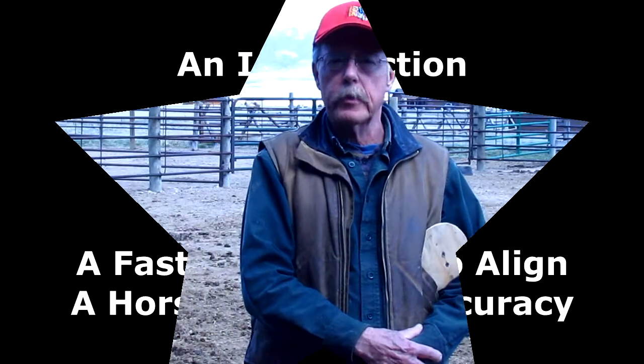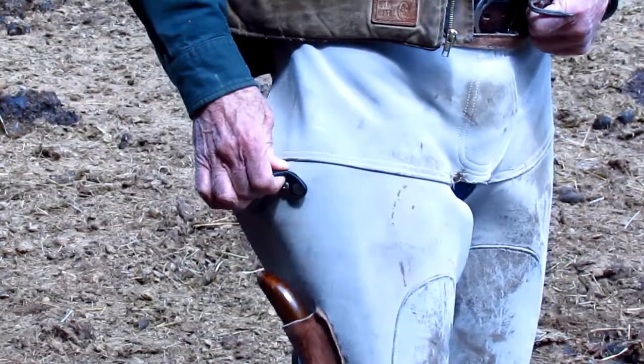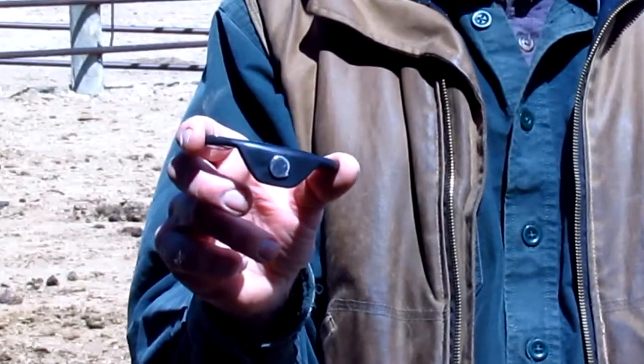Hi folks, my name is Fred Zweifel and I am the owner and inventor of a tool that I'm about to show you here. I wear this clip right here on the side of my shafts — it's easy and accessible. I take it off, and this is what it looks like.